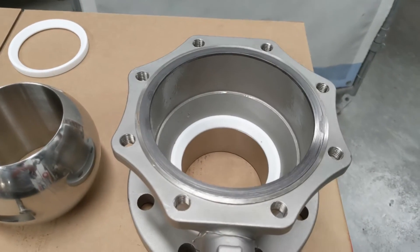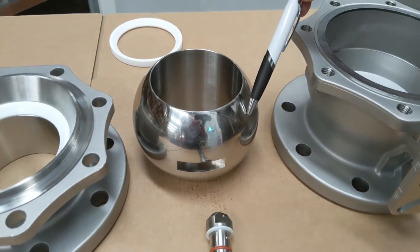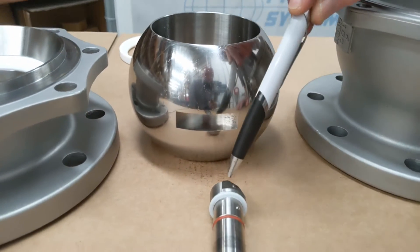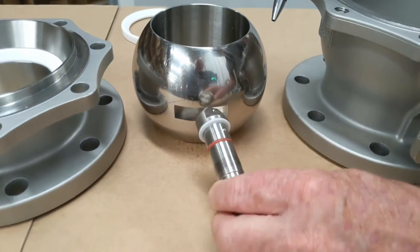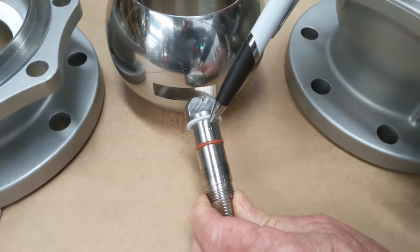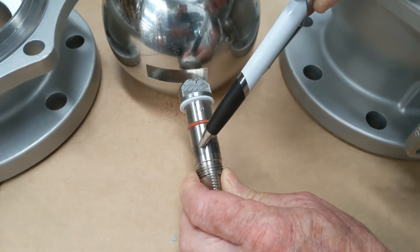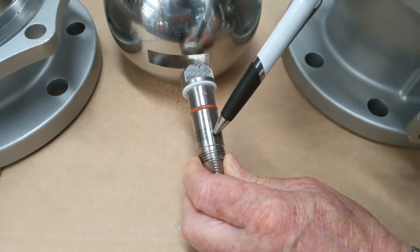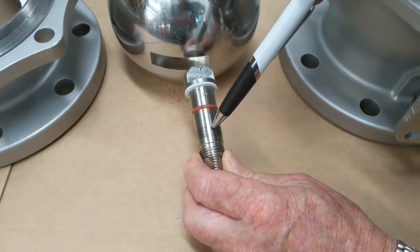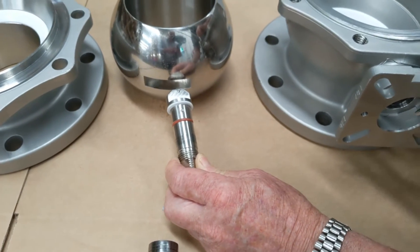The ball itself has a highly polished face and a groove where the mating drive shaft goes in. On the drive shaft there is a detent, a PTFE thrust washer, another detent, a Viton seal, and graphite impregnated crush washers — you can see the stain mark from the graphite.